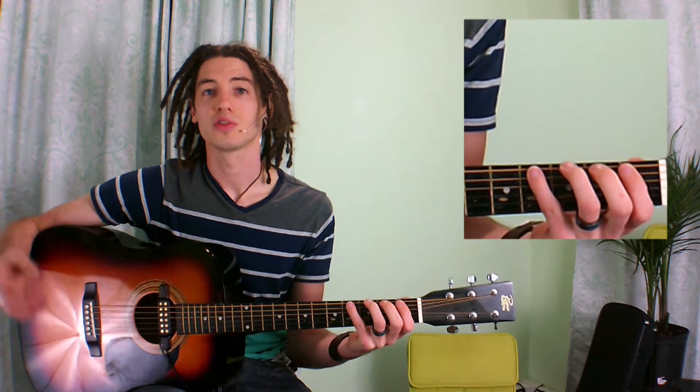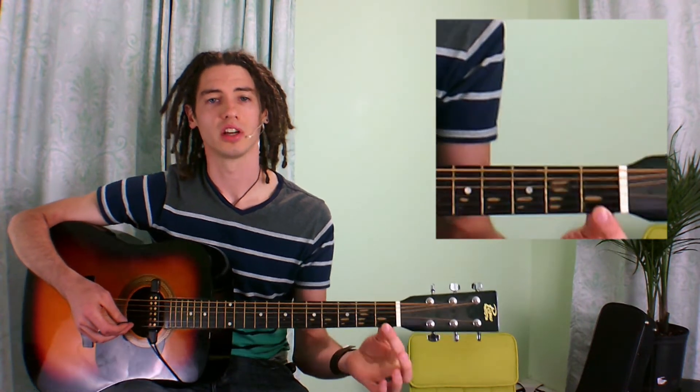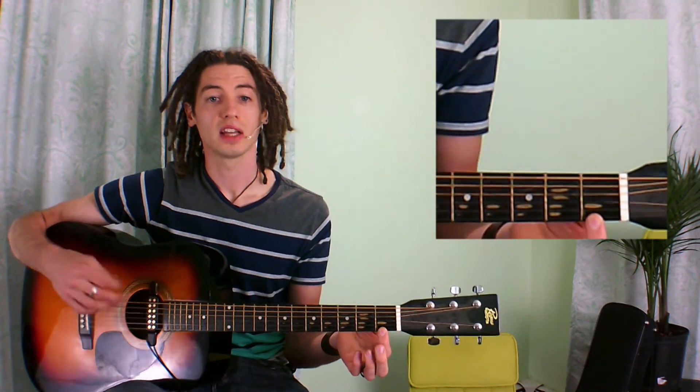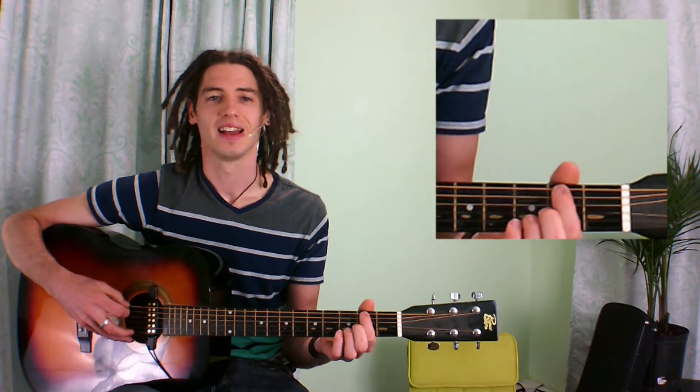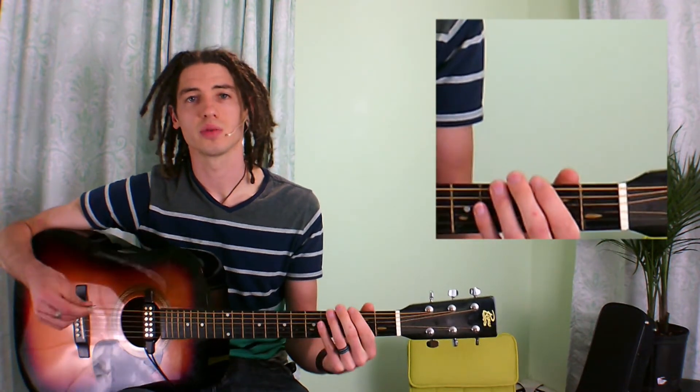A lot of people have the hardest time with the pinky right there. After we do that we go down a note to our A string and do it again. Now after we've moved down all of our strings to the very bottom, we can actually do this again but start our first finger on the second fret. After we get the hang of this, it's going to go really quickly. Once we start to feel comfortable, we want to start paying attention to how these notes are sounding.